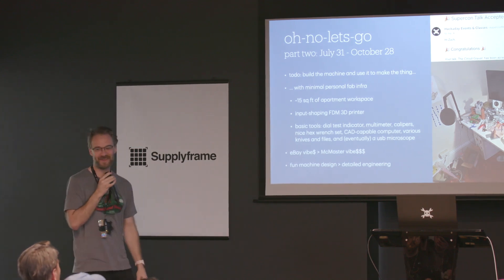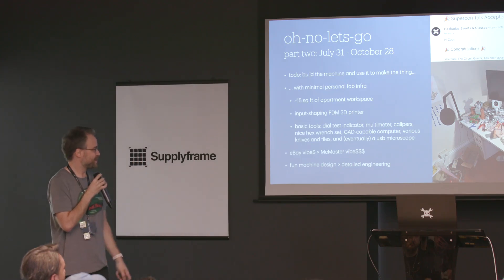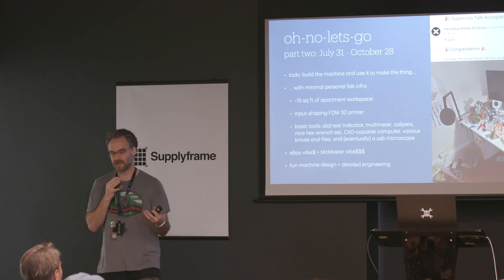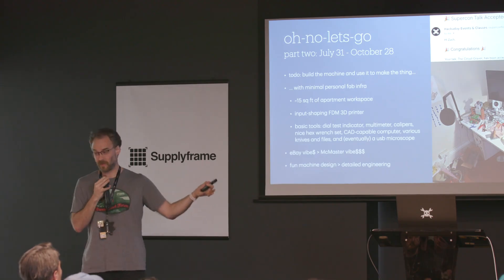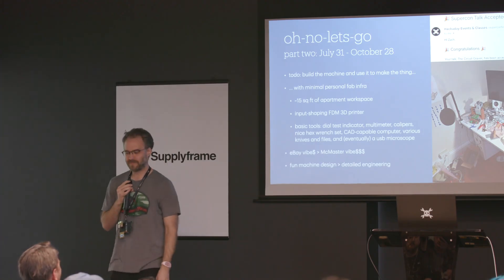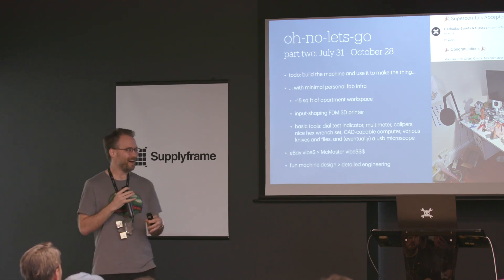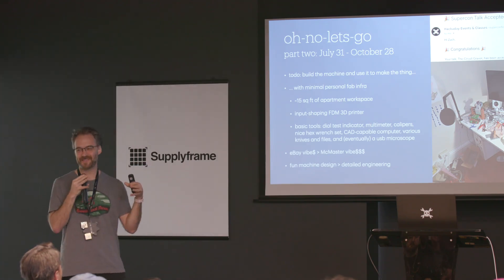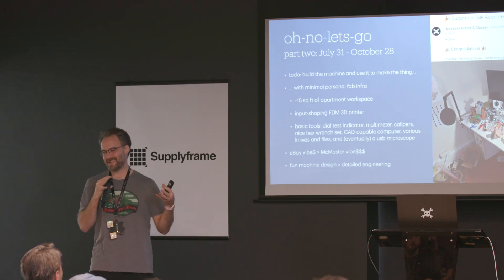This is the workshop I have in my apartment in Cambridge — also where I play computer games. I wanted to do this not in the fab labs I have access to, but with minimal personal fabrication infrastructure: a modern input-shaping FDM 3D printer, about 15 square feet of shared apartment workspace, basic tools — a dial test indicator, multimeter, calipers. This is an eBay project, not a McMaster project. We're not really going to do rigorous engineering — we're going to make it squat and stocky and as stiff as we think it needs to be, and just rip it and see if it works.